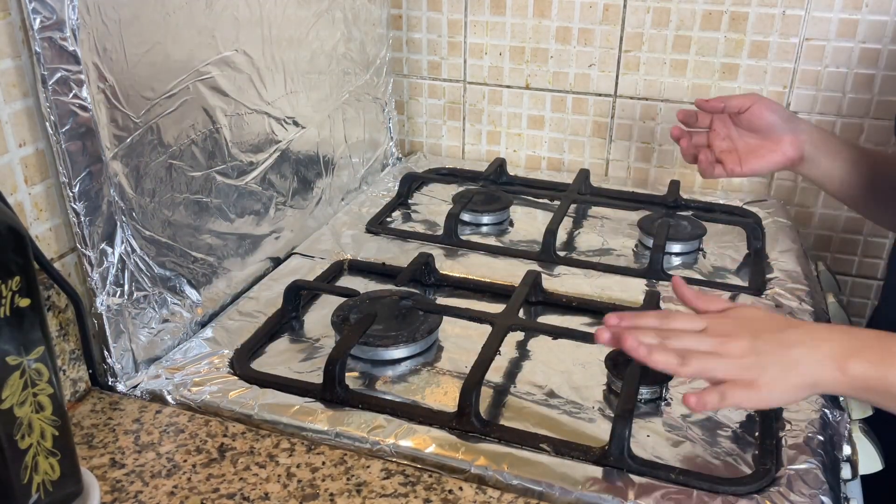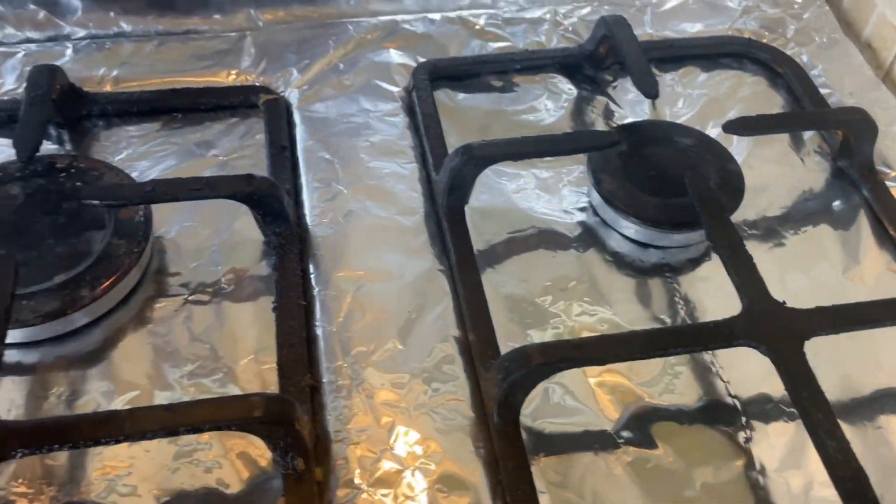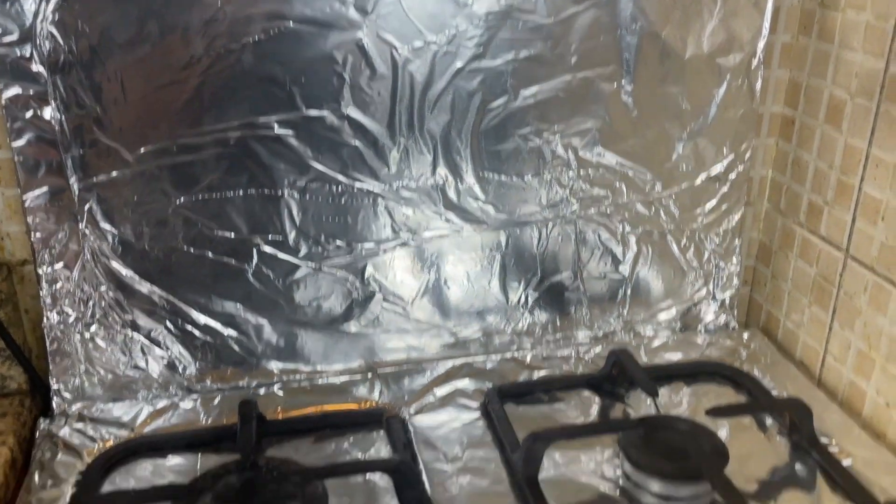See, it's so easy to do. The stove is not bad, so you don't have to clean it very much. Whenever it gets dirty, you just have to remove all this and put the new one.